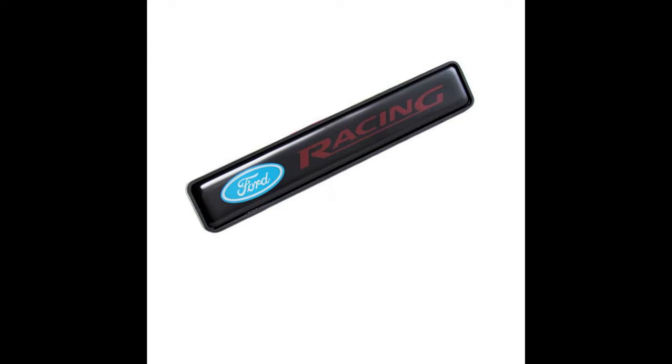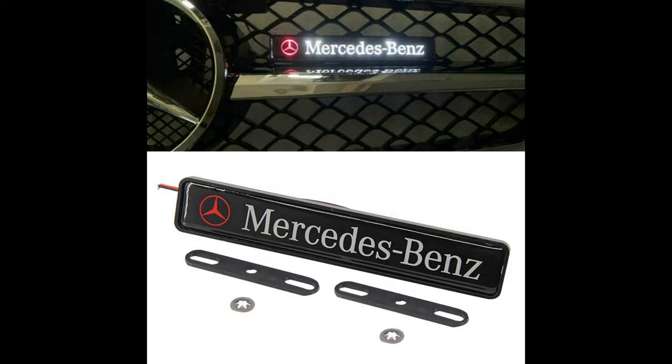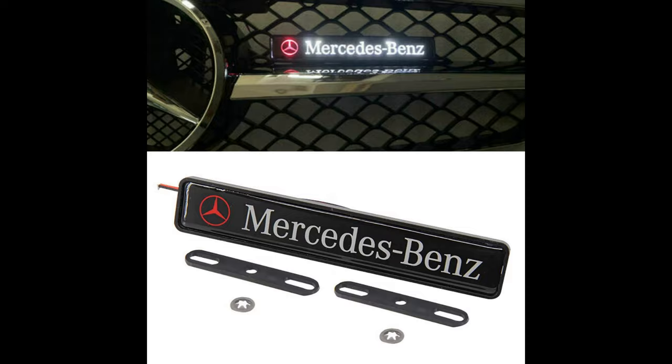They come in a variety of car makes such as Toyota, Ford, BMW, Audi, Honda, Mercedes, just to name a few. And they have a universal fitment.